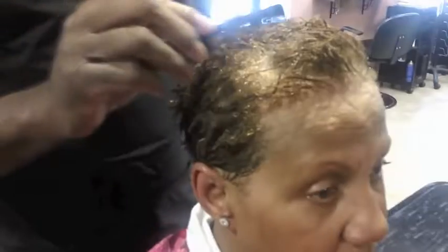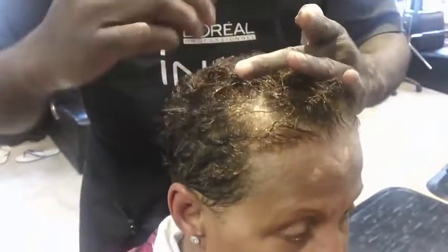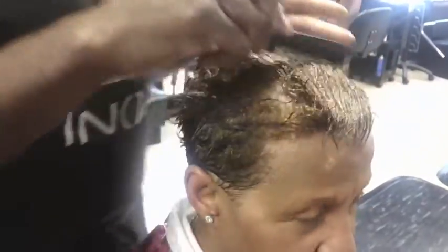This tutorial is presented to you by Urban Road Boutique and Salon. Today we're going to show you the proper way of wrapping short hair to be styled.